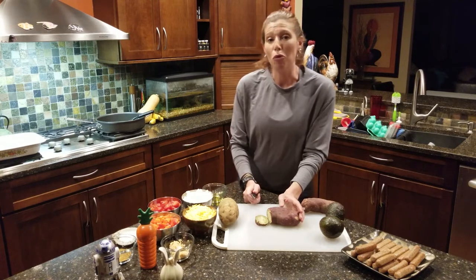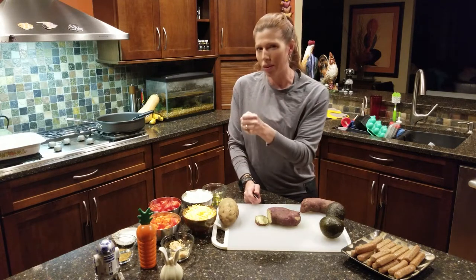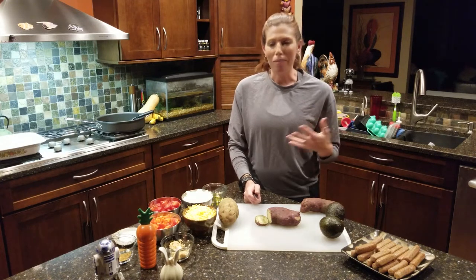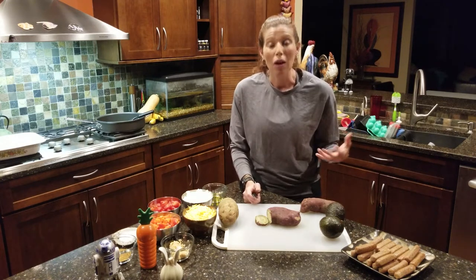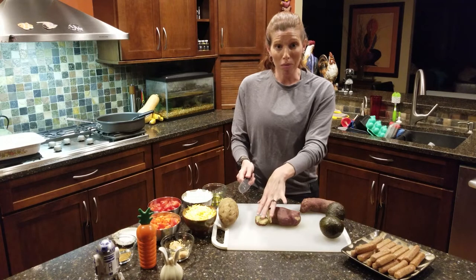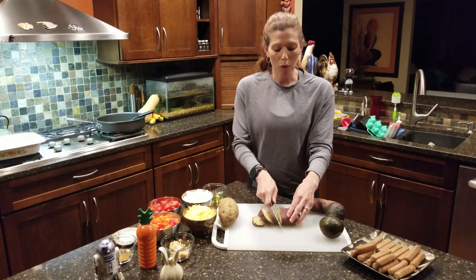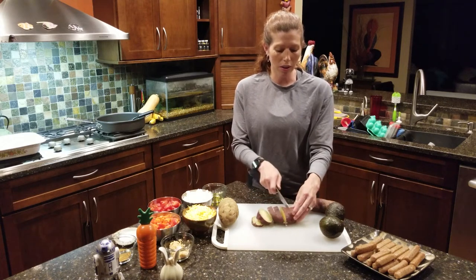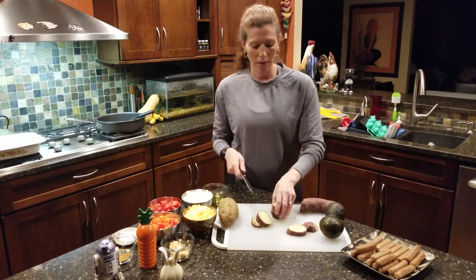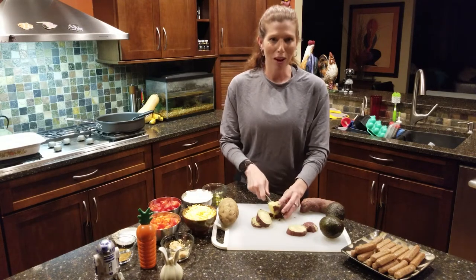Before we got on camera, I took the sweet potatoes and the regular potatoes, poked a bunch of holes in them, and threw them in the microwave to get them a little bit soft. Some people like to bake them, but we just throw them in the microwave for about five minutes, and then we're just going to dice them up. I leave the skins on because that's where most of the really great nutrients are.